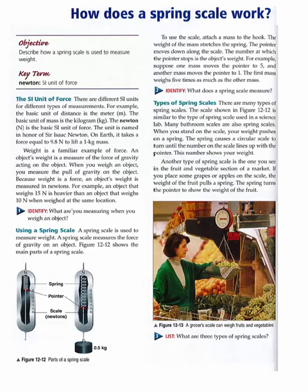How does a spring scale work? Objective: Describe how a spring scale is used to measure weight.